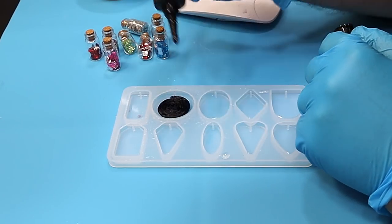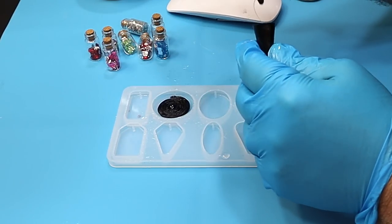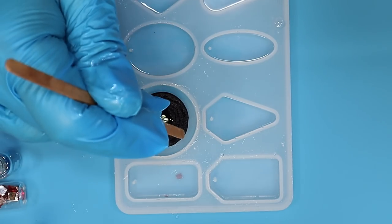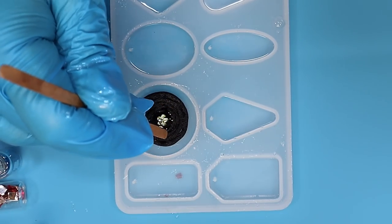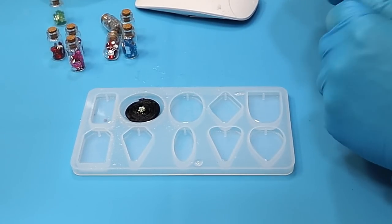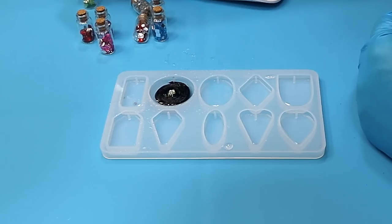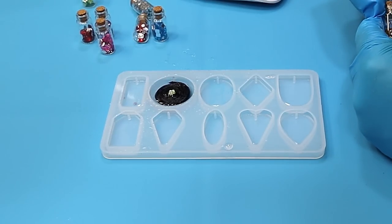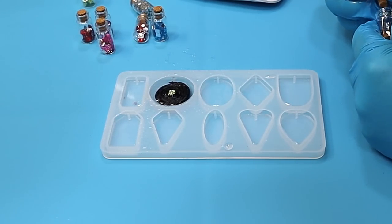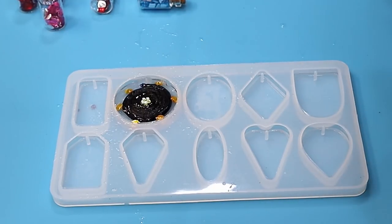I'm going to use some of these little gems that I've got from my nail art in the middle. You could put more all the way around the edge if you wanted to, and I think I might do that. I'll do that by putting a little bit of UV resin all the way around like this, and then I can add my little gems one at a time into that. Now I'm going to cure that up again.